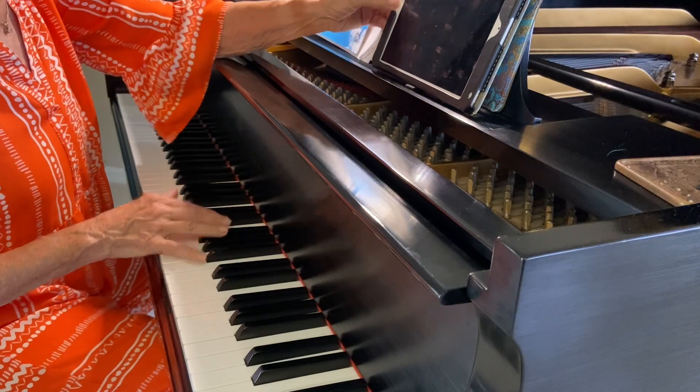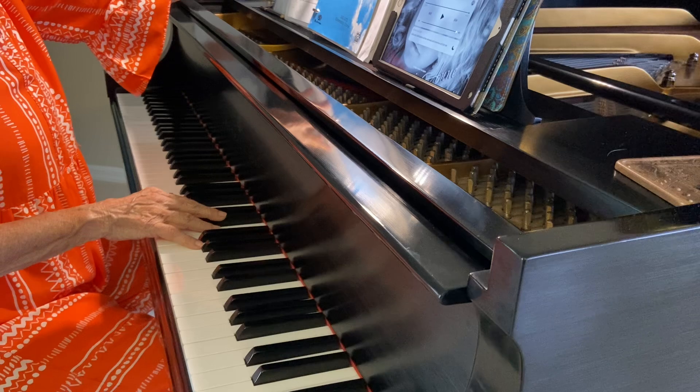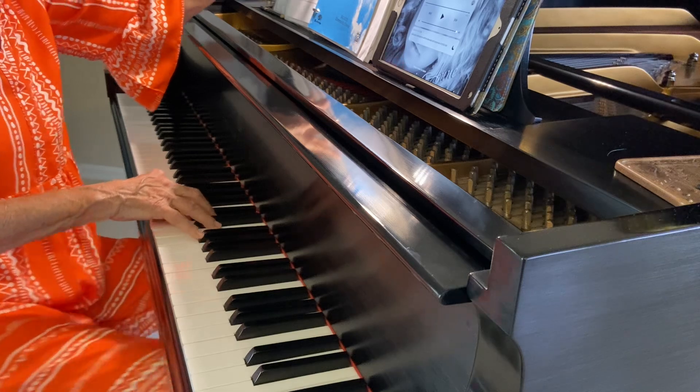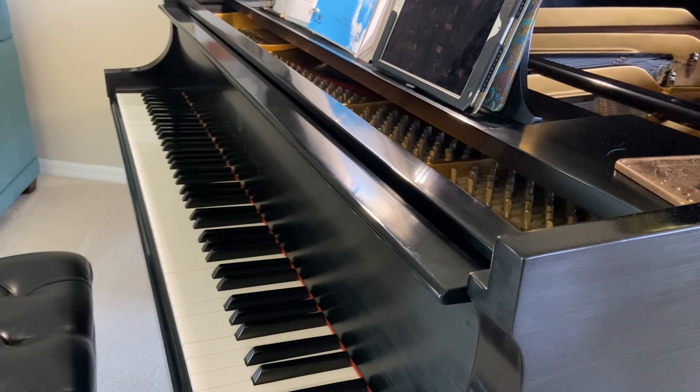Now, if you cannot get the high A-flat, we'll just have a few voices go up to the top, and you can do soprano 2 at the end. It'll be great practice.